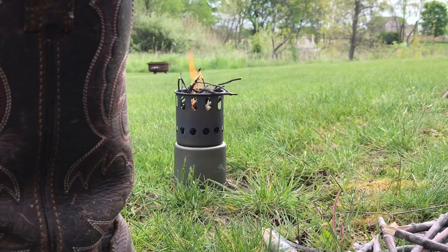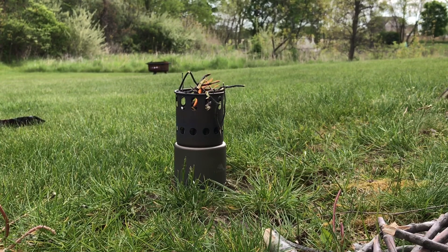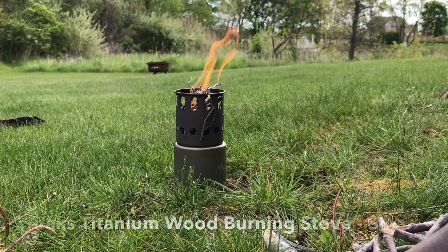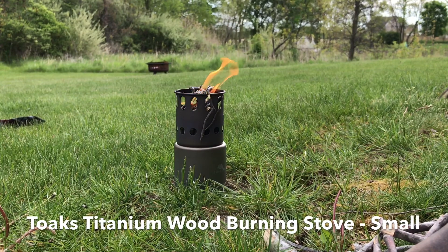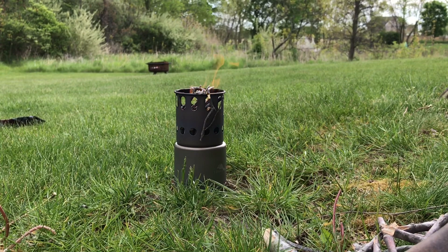Don't get near my fire! You're going to burn yourself. This is the Toaks Titanium Small wood-burning stove. I'm doing a test from ferro rod strike with small sticks on the top and larger sticks on the bottom. I'm going to see how fast it will boil water — I've got two cups of water.